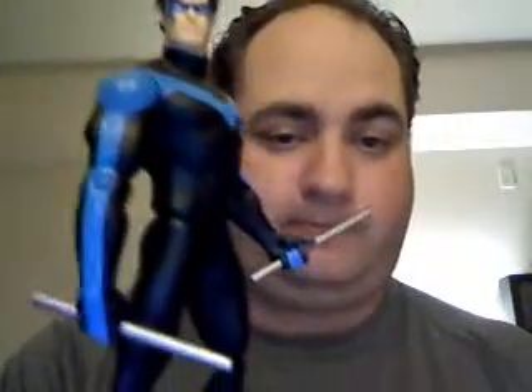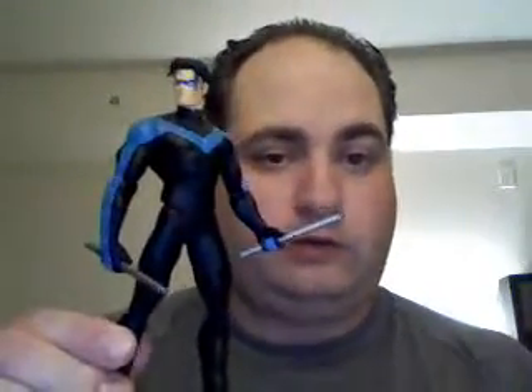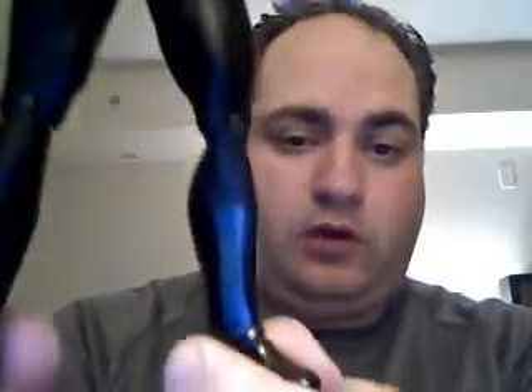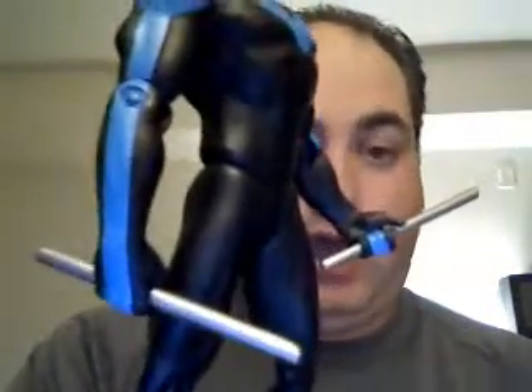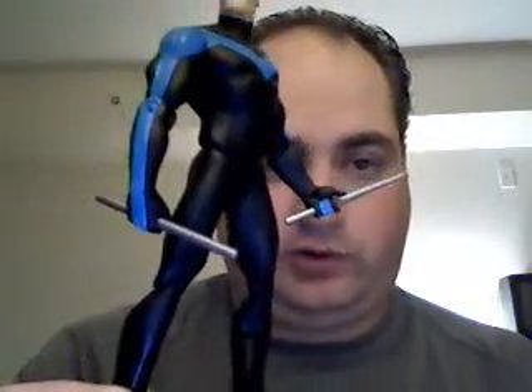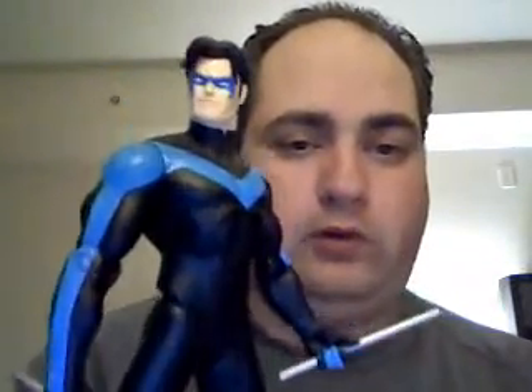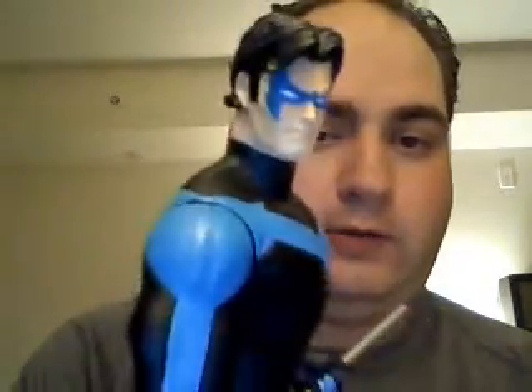We have Nightwing. Nightwing is great — it's a very simplistic take on the figure. He's got smooth boots and smooth hands, no chunky gauntlets or armor on the wrists and shins. Just a smooth, nicely sculpted face and hair. His escrima sticks are molded into his hands — you cannot take them out.